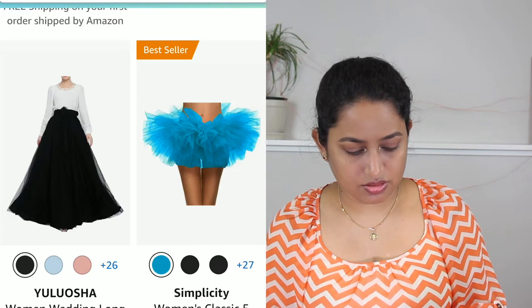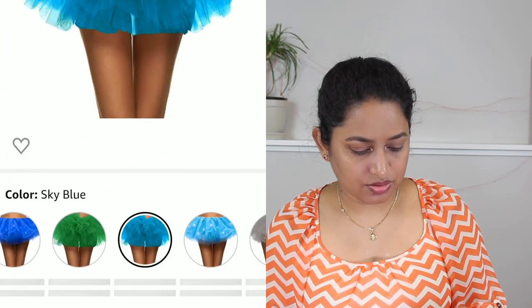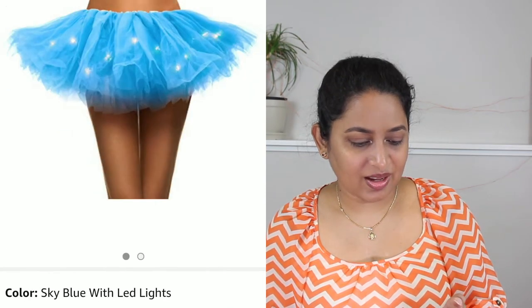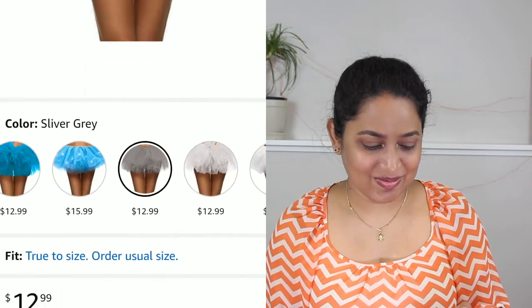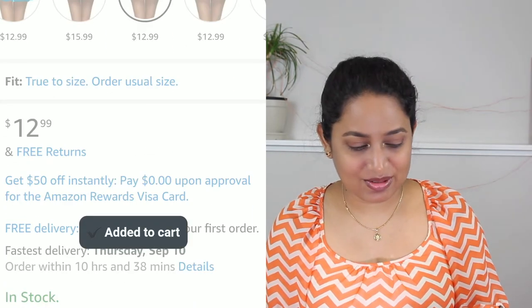This one looks good and it's also a best seller — looks really interesting. You could even use LED lights to light it up on top, which would be amazing. It's budget-friendly too, so let's add that to cart.